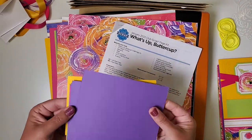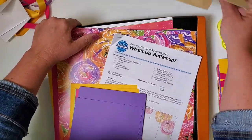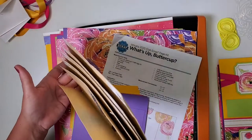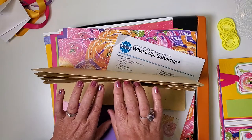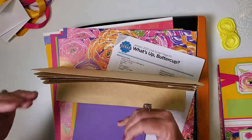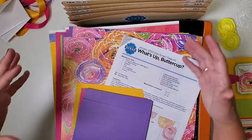Why don't we go ahead and file our photomats into our accordion pocket file. This is mine — it's very well-loved; I'm about ready to make another one. I've been using this for a number of years, and these four pockets help us organize all the items needed to assemble each of our four double page spreads.